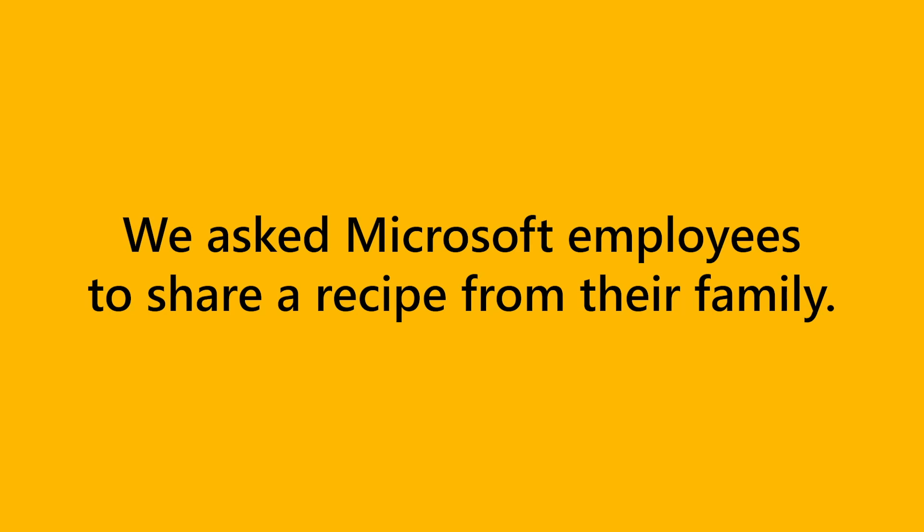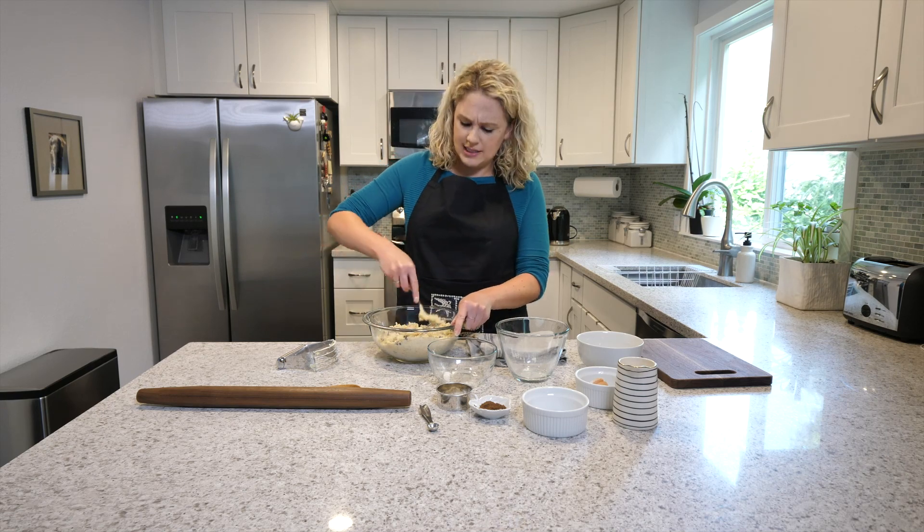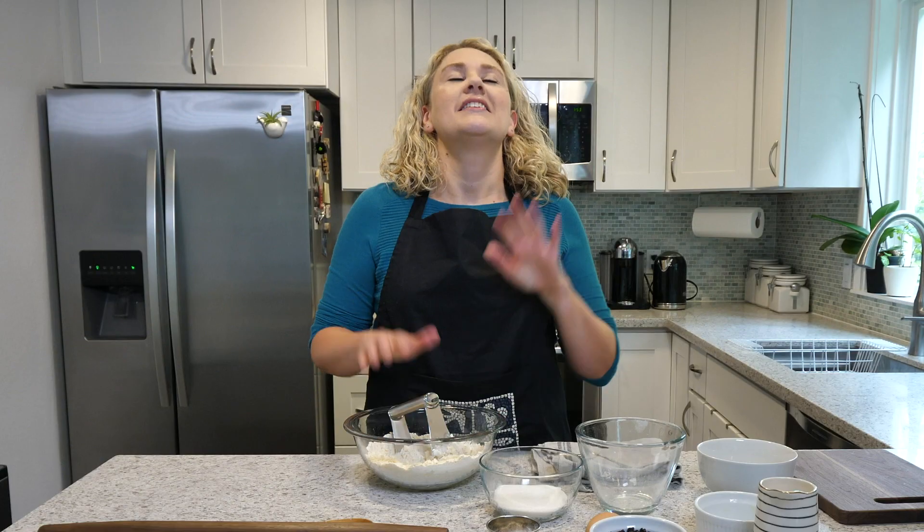This recipe is from my gran, an amazing baker, and everything she made was delicious and she made it look incredibly easy. I need to take a deep breath.